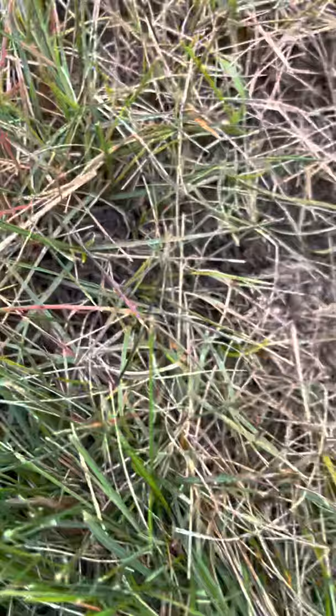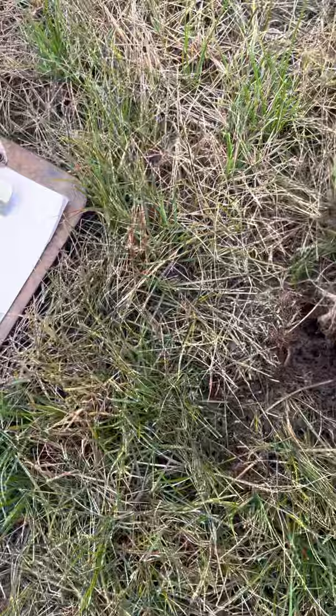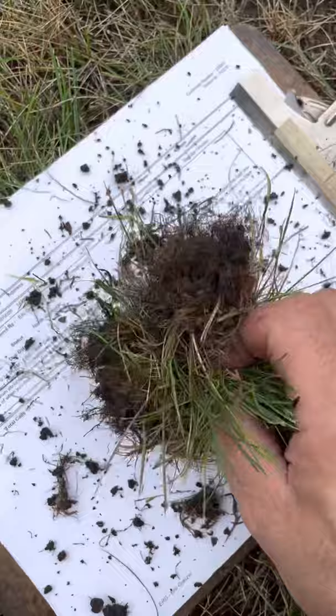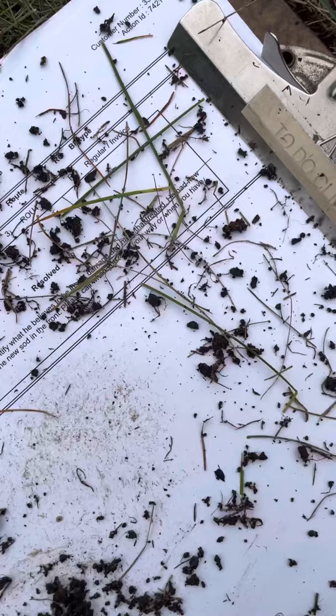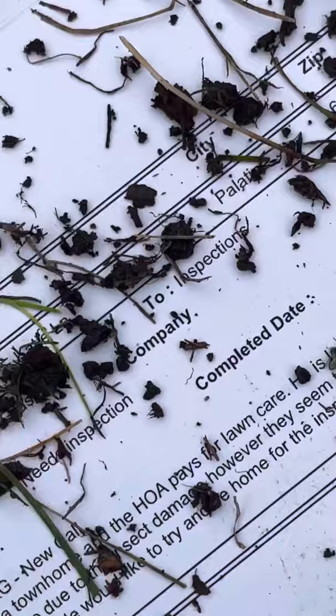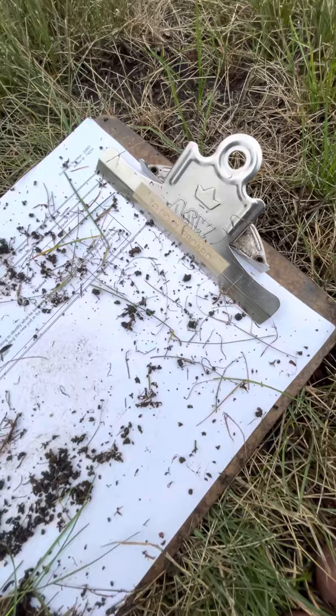Oftentimes they move real fast and they're hard to see, so I use this paper test. I'll pull out a couple of plugs from the grass in an area I suspect might have chinch bugs, shake the thatch and dirt loose, pull the excess grass off, and then look on the piece of paper. As I said, this is a particularly bad infestation — I've got about 10 or 11 running around on this piece of paper right now.